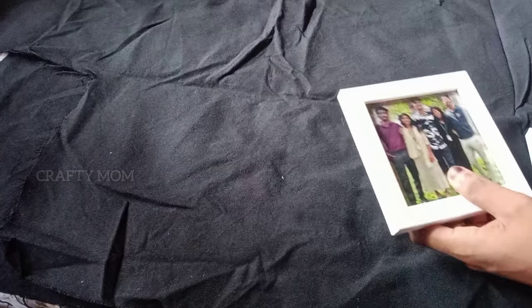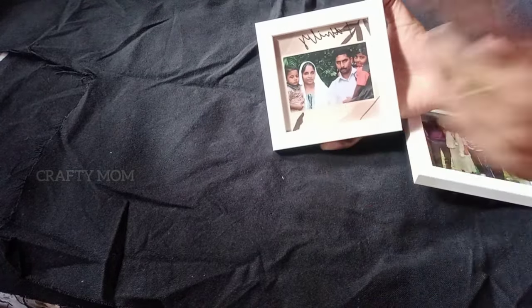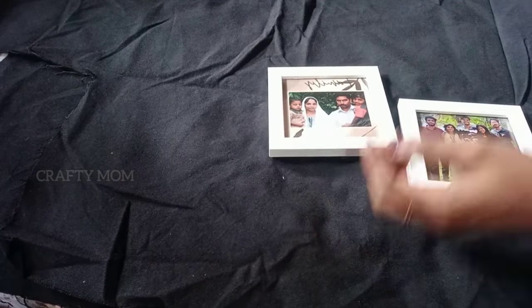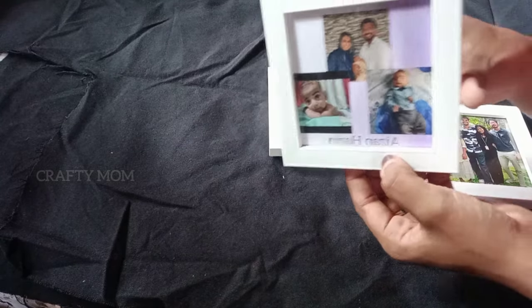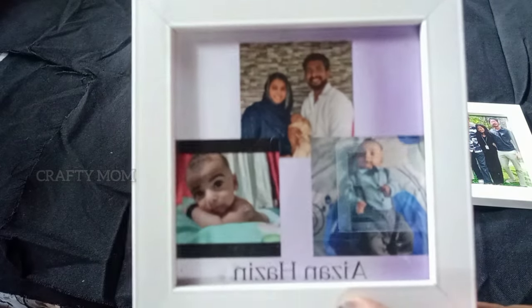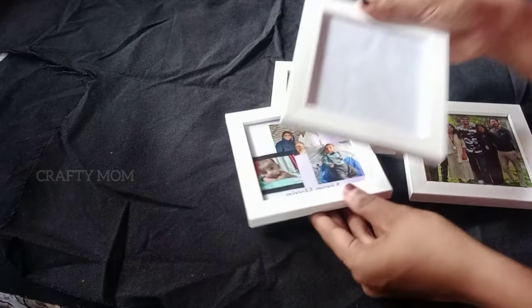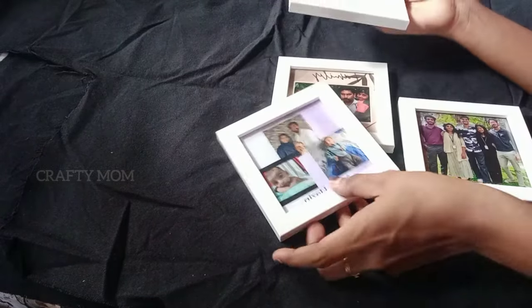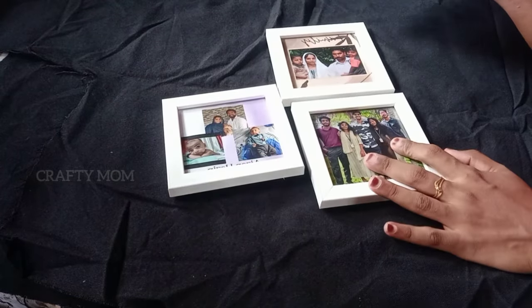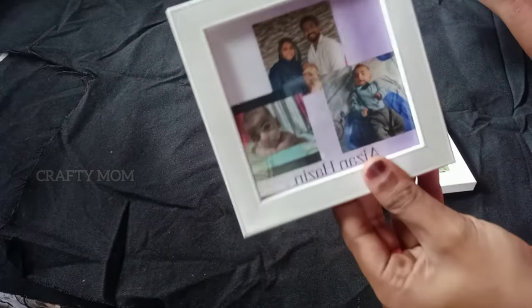If you don't have a video, it will be clear. This is a rectangle shape. You can edit it in the background. Click on the background, click on the photo. This is a family photo. This will be clearly visible — very clear clarity.